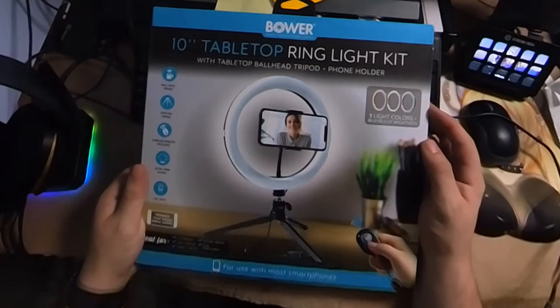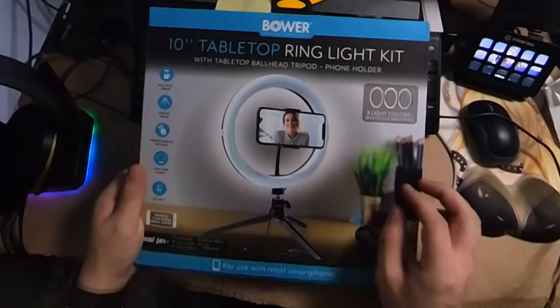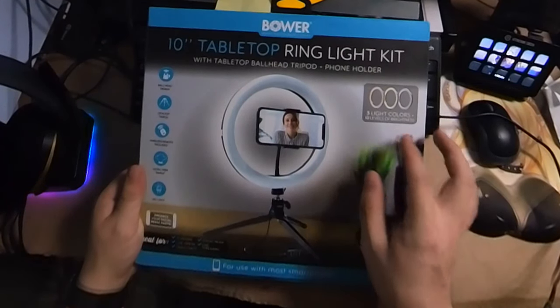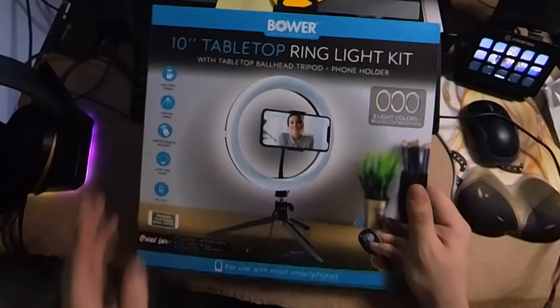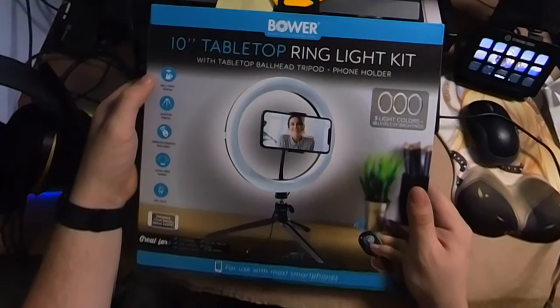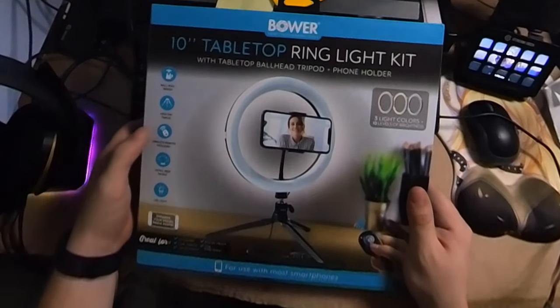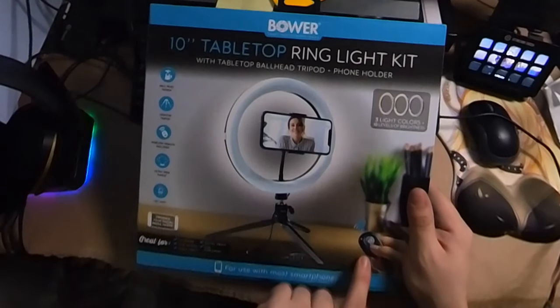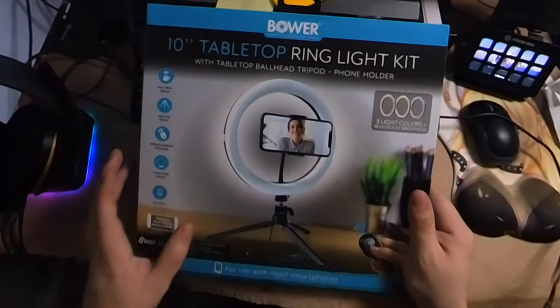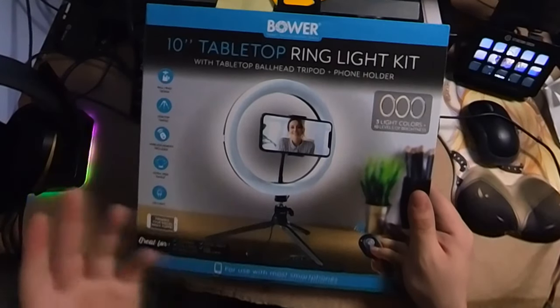It has three light colors and 10 levels of brightness. This one has three light colors like the last one as well. Like all the other Bauer products we've reviewed, this is great for vlogging, live videos, video chats, social media, and live streaming. It has a ball head design, a desktop tripod, wireless remote — which looks to be the same one as the last one — an ultra-wide range, and an LED light.